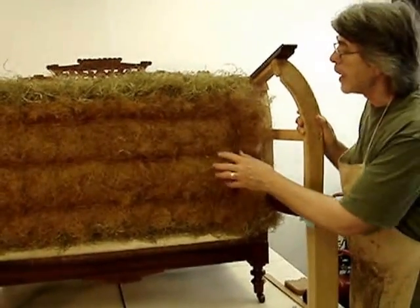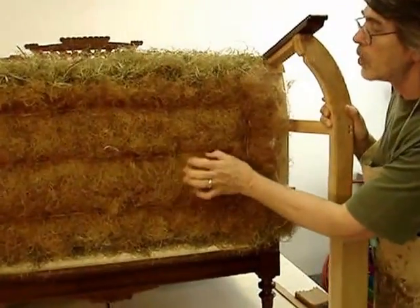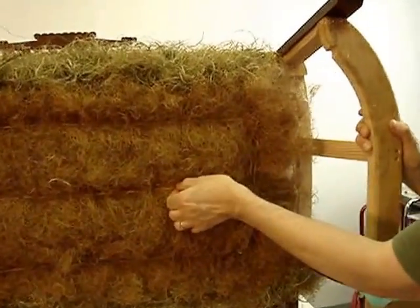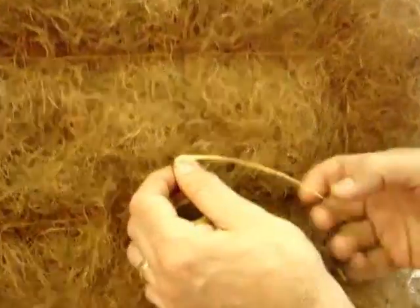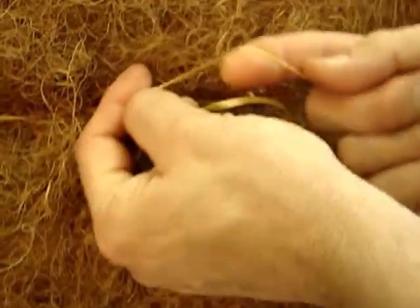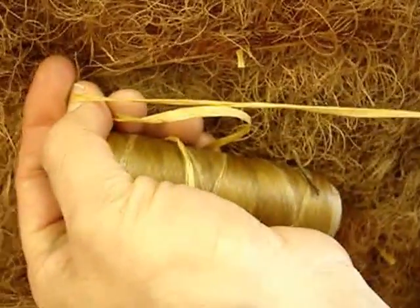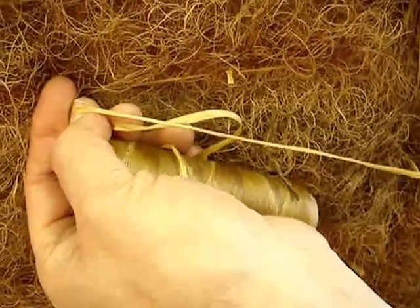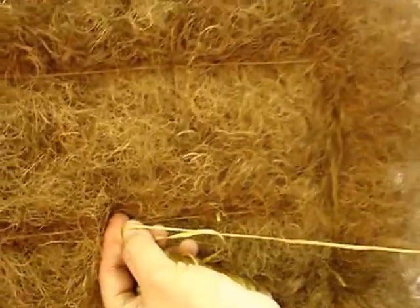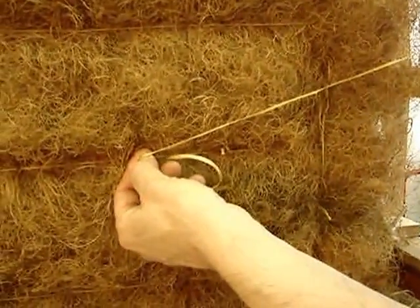The Polish core has been attached to the spring deck — a very thinly carded core — and has been stitched down using a synthetic sinew. It's used in the leather fabrication industry. It's a fairly wide tape, in the polyester family, and it's waxed, so it's relatively innocuous as far as cross-linking with anything that's in the fiber.